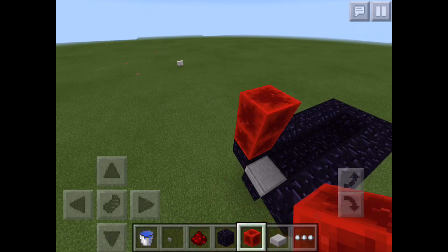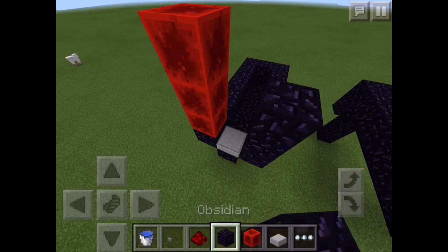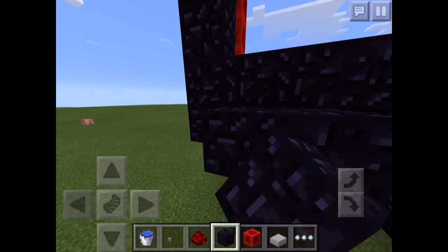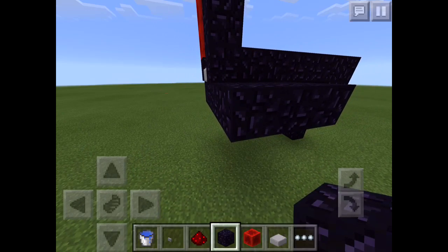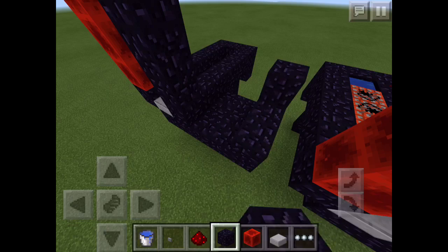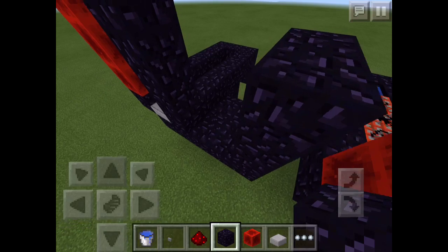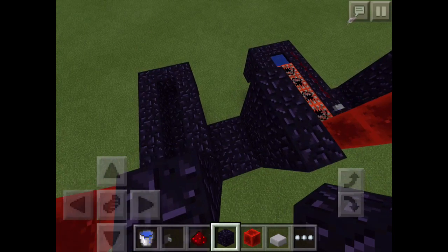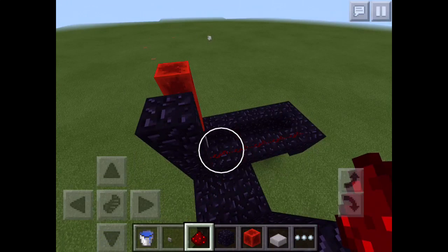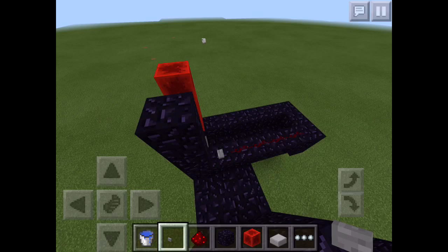Go up and put three blocks of redstone right there and three blocks of obsidian right here. Now go to the bottom — this is optional, but it's really, really helpful, so I would say put this down. Then grab your redstone, put it right here along here, then put your button right there. So whenever you press the button, you activate it. Put your button right there.